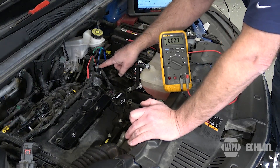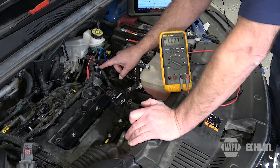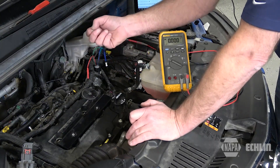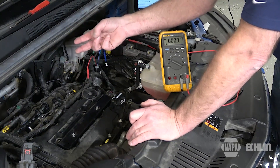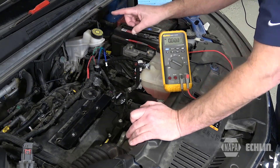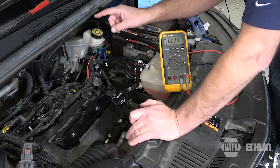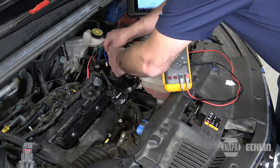A quick test to help narrow down the fault is to first access the connector at the electronic throttle body, which we've done here. Then consult a wiring schematic to identify the key circuits: the 5 volt reference, the sensor ground, and throttle position sensor one and two.